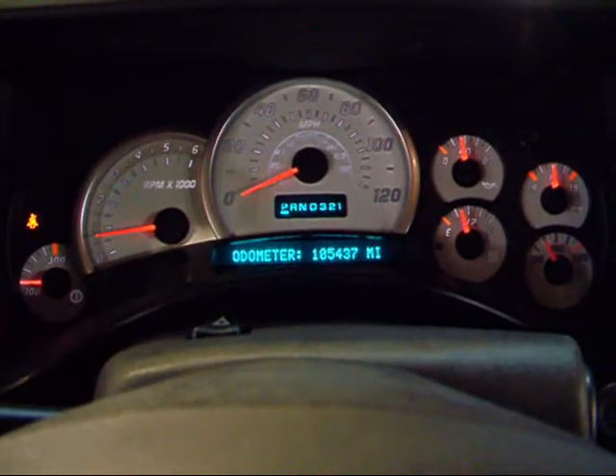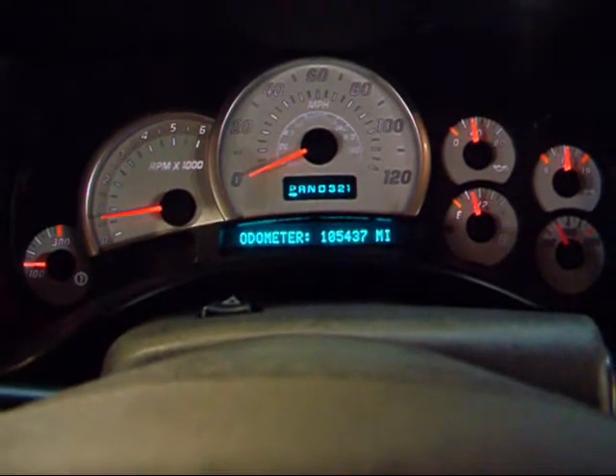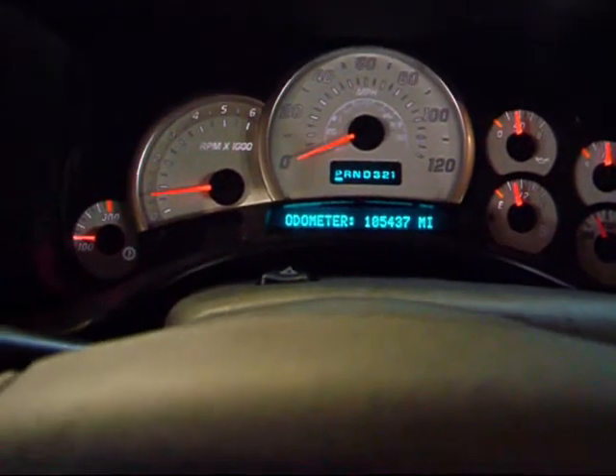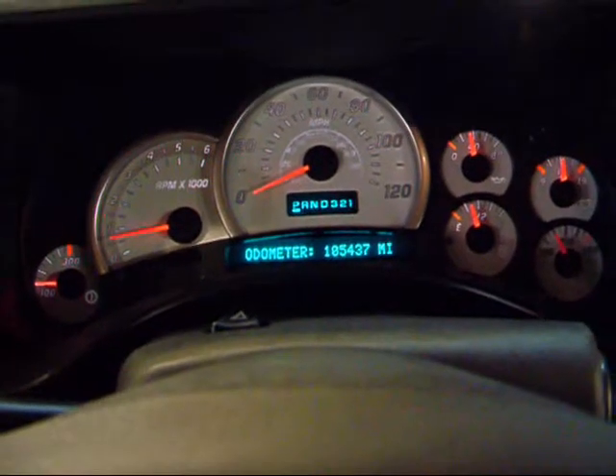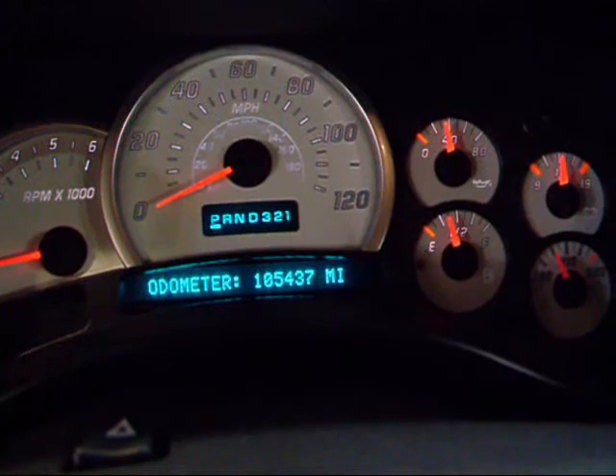They went a little bit different here on the H2 gauges, but pretty much the same basic setup — temperature, gas gauge, oil, voltage, all the basics. The mileage is right at a little over 105,000 miles.